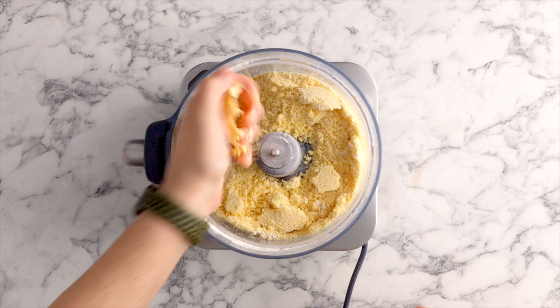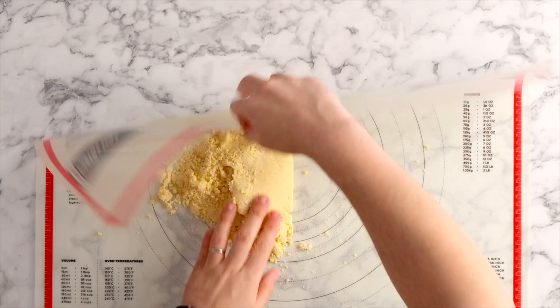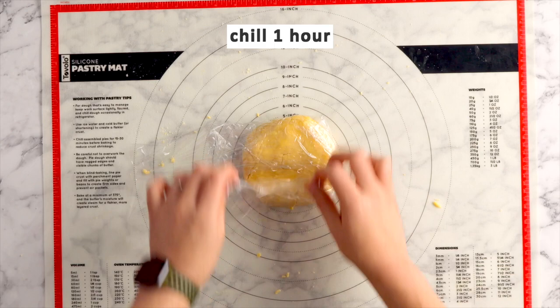Pour that out onto your workbench. I'm using a pastry mat to kind of bunch it together. You don't want to knead this dough — you want to bunch it together and form a disc. Once you've done that, wrap it in some plastic wrap and chill it in the fridge for one hour or overnight.